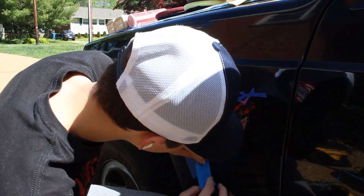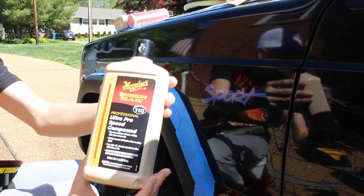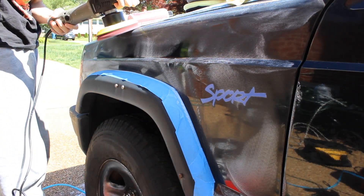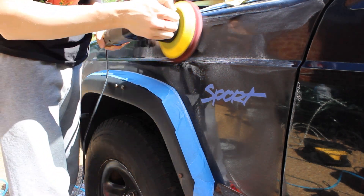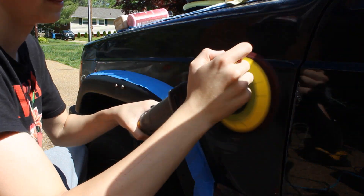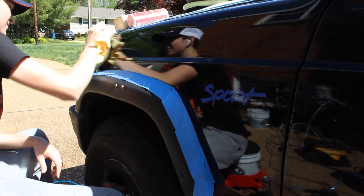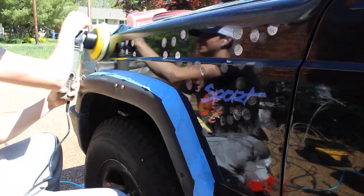Before I start paint correction, I'm going to tape off the plastic because I don't want to get any compound on it — if you do, it's going to stain it and it won't look good. I made that mistake once already so I learned from it. For the compound I'm using Meguiar's M110 with a red cutting disc. After that I'm going to move on to polish — using Meguiar's M210 with a yellow cutting disc — which will refine the finish and give it a nice deep shine.